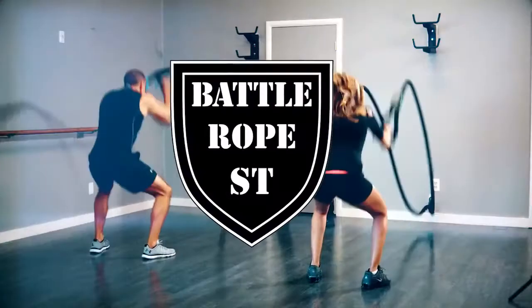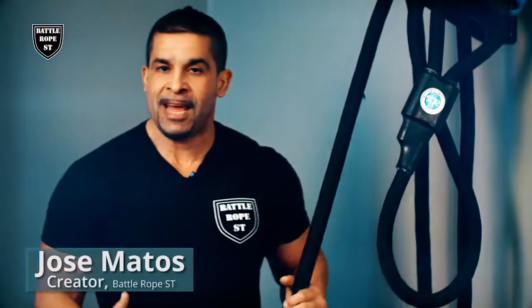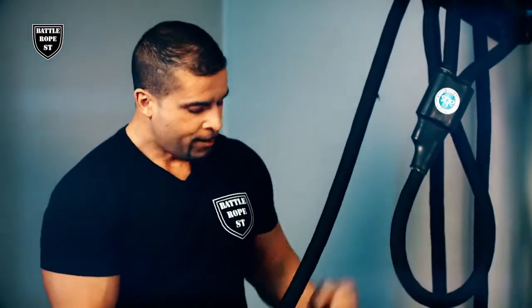Hey everybody, I'm Jose Matos, the creator of Battle Rope ST. I just wanted to introduce this product to you and tell you a little bit how I came up with this training system. I've been a trainer for seven years and I found myself training a lot of my clients with battle ropes and suspension trainers. They're both great, highly effective training systems, so I thought why not create a training system that combines the two methods together. As you can see, it's a rope but we also have these great handles with cradles that allow you to do suspension training as well as battle ropes. Everything that you can do with a traditional battle rope and a suspension trainer, you can do with Battle Rope ST.